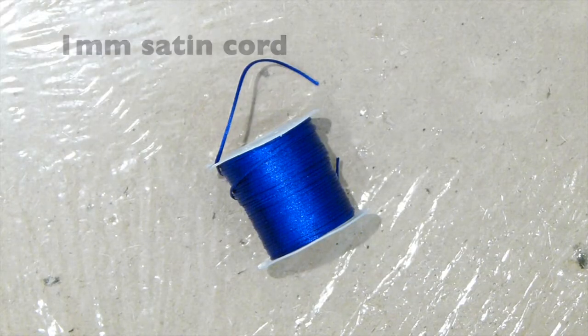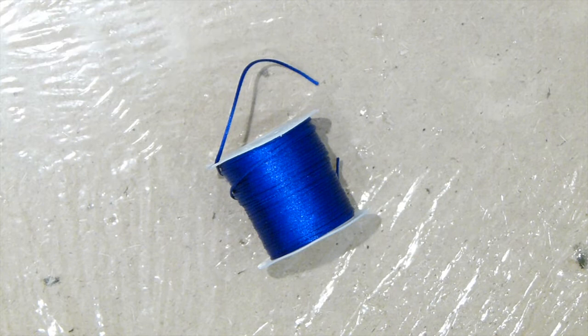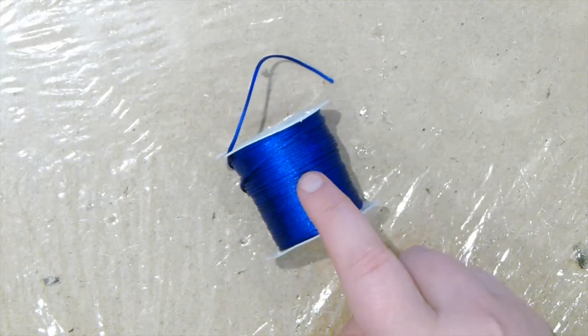To make this bow, I'm going to be using some 1mm string cord. The reason I'm using this is because it's the same cord I've used for the macrame cat. Try and keep the bow the same type of cord or thread that you're using for the cat, but obviously colour you can choose completely what you want. I'm just going to be using a blue one in this case.